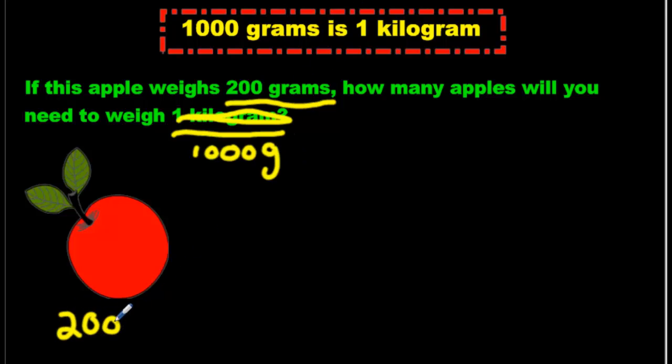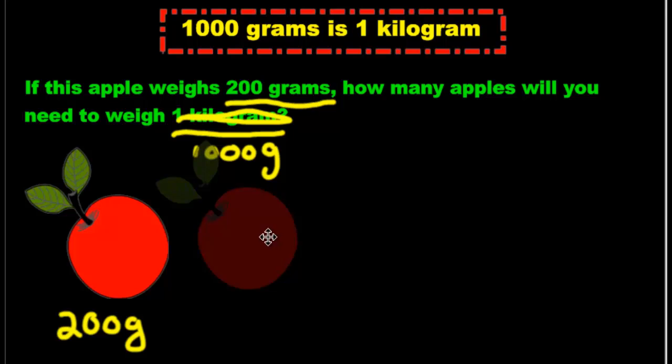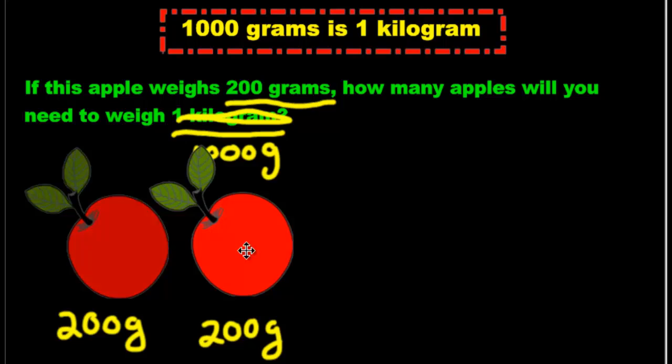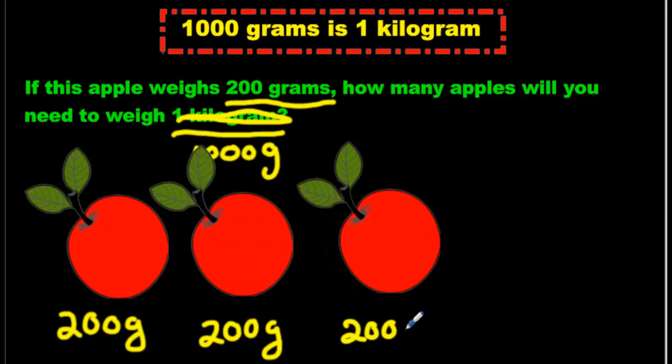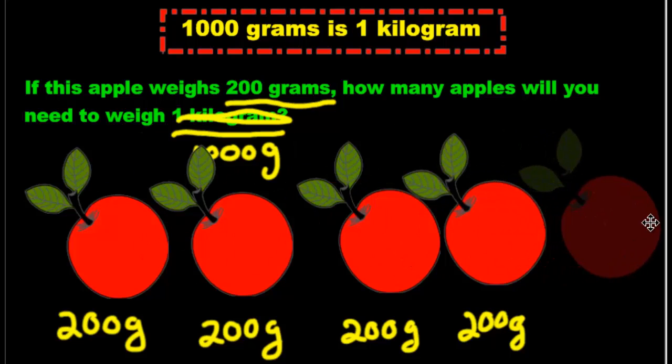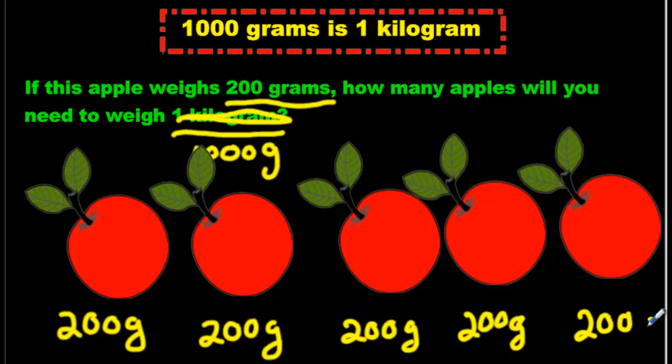We're going to write 200 grams below this one and ask how many apples. So let's add another apple — that's another 200. So we have 200 and 200, which makes 400. But we want to get up to 1,000 grams. Let's add another apple — that's another 200, so that's 600 now. We're going to add another apple — that takes us to 800. And we're going to add one more apple — that's another 200, making 2, 4, 6, 8, 1,000 grams. We're there!